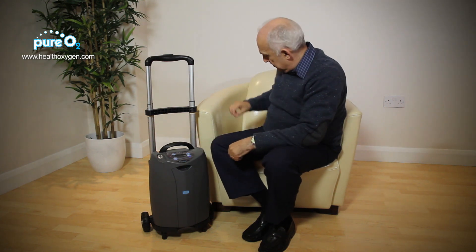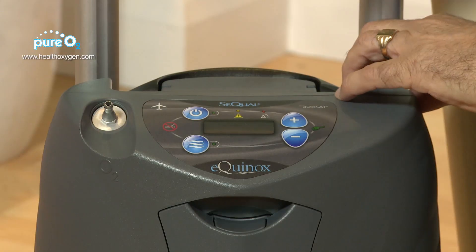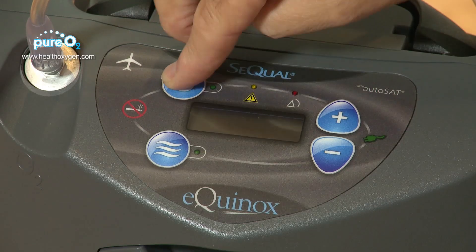It's easy to use. You take the nasal cannula, put it over the ears, take the end of the cannula, and put it onto the machine. To start the machine, you hold down the on button.